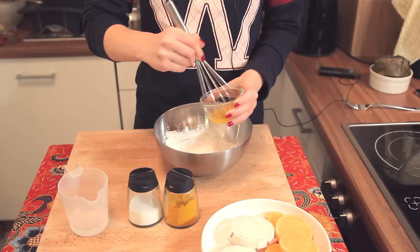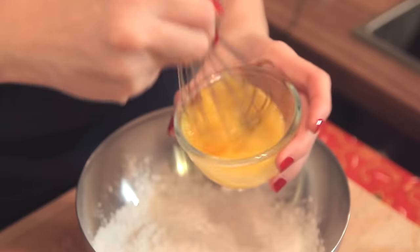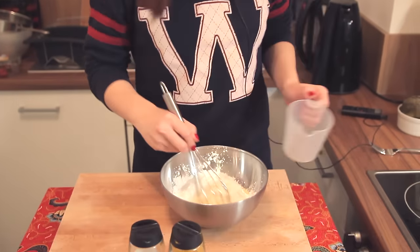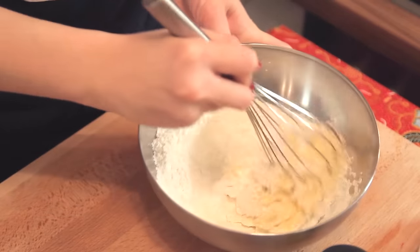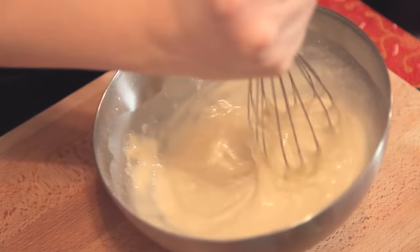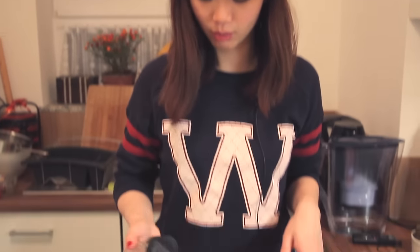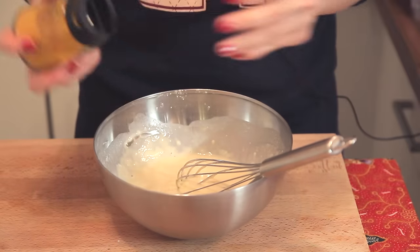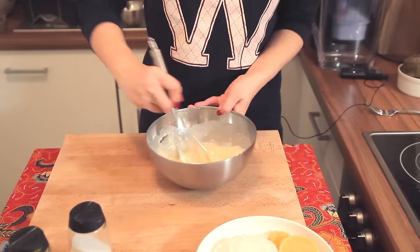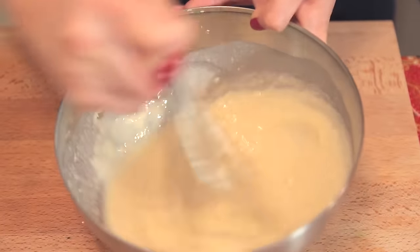I'm going to mix the flour together with the egg and also water — just mix everything evenly. What we're trying to achieve here is a semi-fluid consistency. To this batter, I'm going to add a bit of salt and a teeny, teeny bit of turmeric powder, which will add a nice golden colour to the batter.